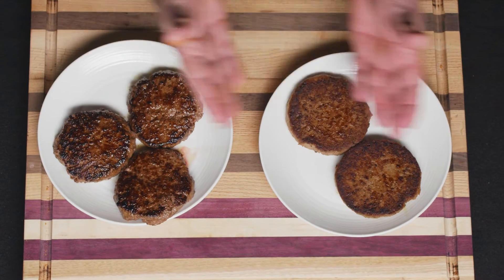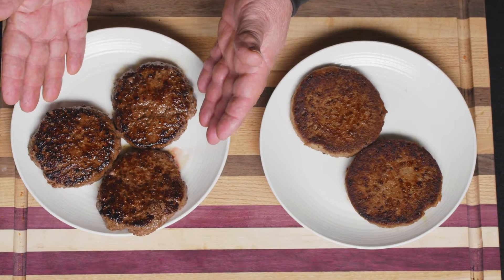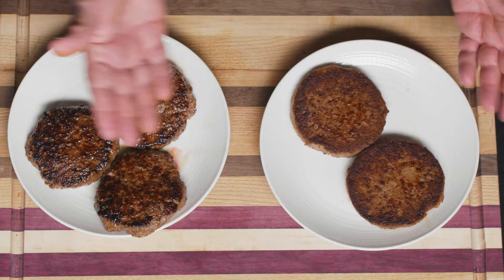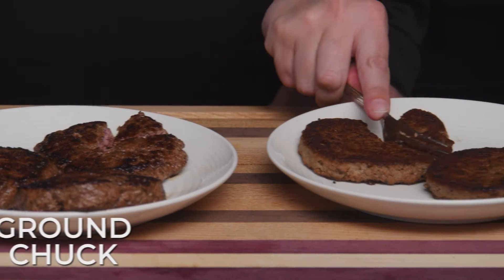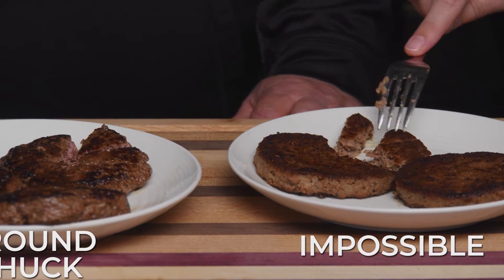We just got them off the Blackstone. You can obviously tell the difference between the two — the ground chuck appears to be more juicy, but they both have a char on them and they're both looking good. So we're ready to try it. We're gonna welcome Brittany, our marketing manager for Montana Outlaw BBQ. She does all our social media. She's gonna blindfold me and give me samples of each one so I can evaluate them and see if there's really a difference.